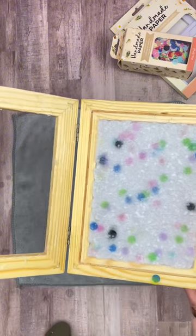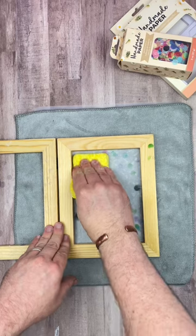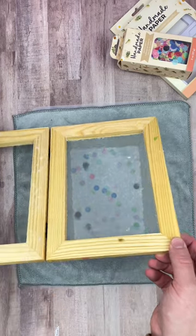Next, carefully open the deckle and flip it over onto a microfiber sheet, paper side down. The kit also comes with a little sponge that you'll want to press onto the screen just to get any extra water out. This also helps to press the paper pulp onto the microfiber cloth to make your paper.